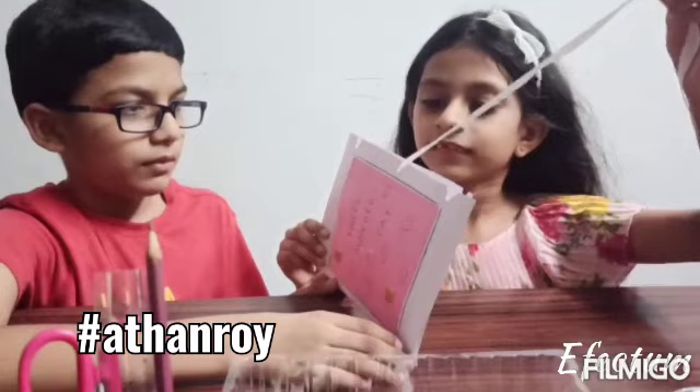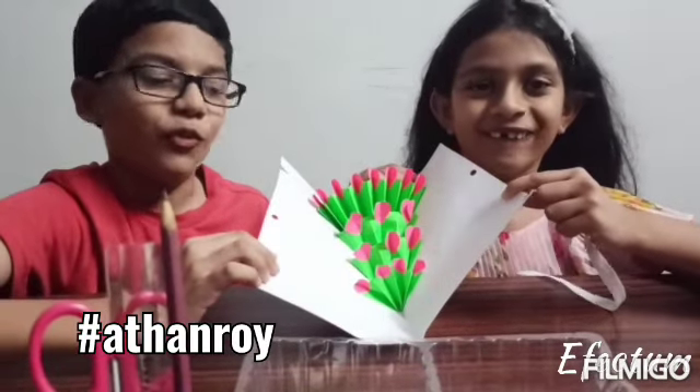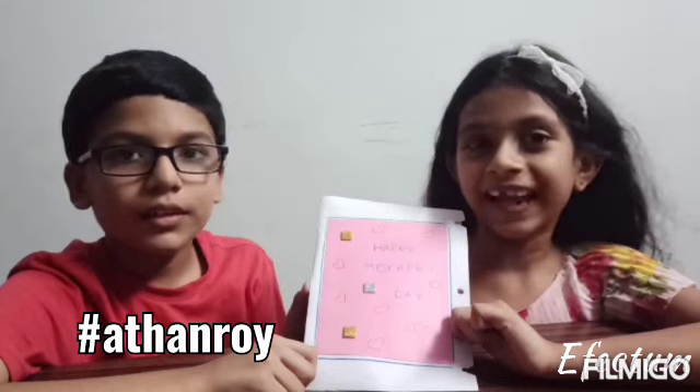Can we have a look inside before we gift it to Mama? Yes! Wow! Amazing! We hope you will make your Mother's Day special just as we will do. If you like our tutorial, do like and subscribe to our channel. Thank you!